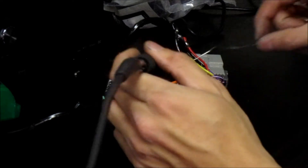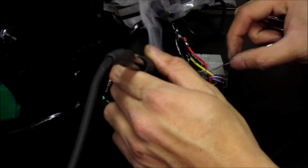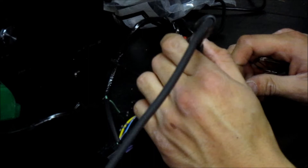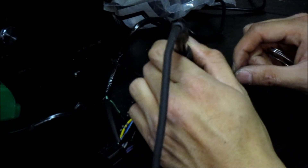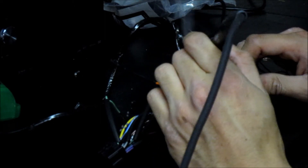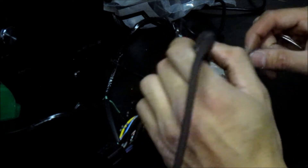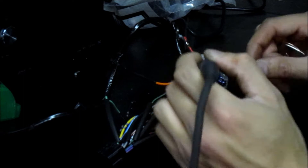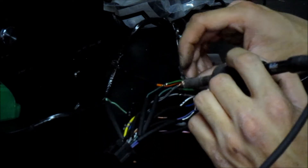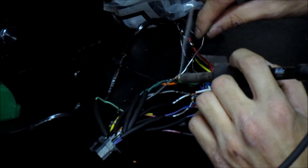Now you have an idea how to twist and solder the wires, so I've already gone ahead and twisted them all. We're going to quickly solder the remaining wires together. Take your time and make sure you've got a decent amount of heat so you're not getting any cold solder joints. Preferably have the iron underneath the two wires you're soldering so gravity can pull the solder through the wires.